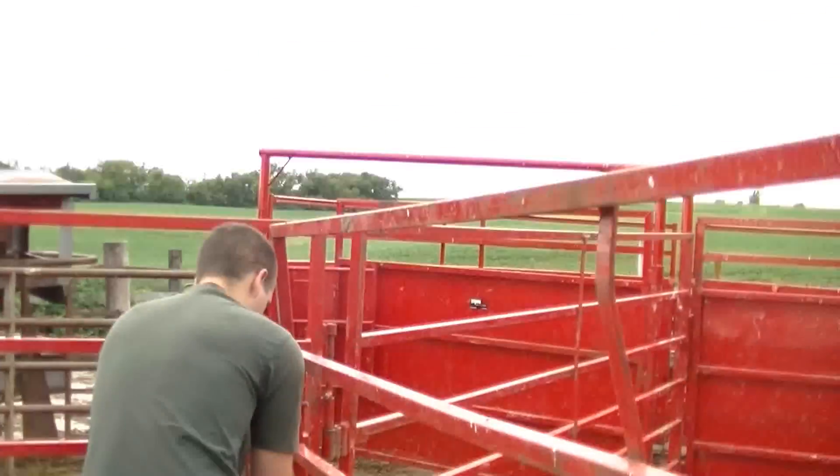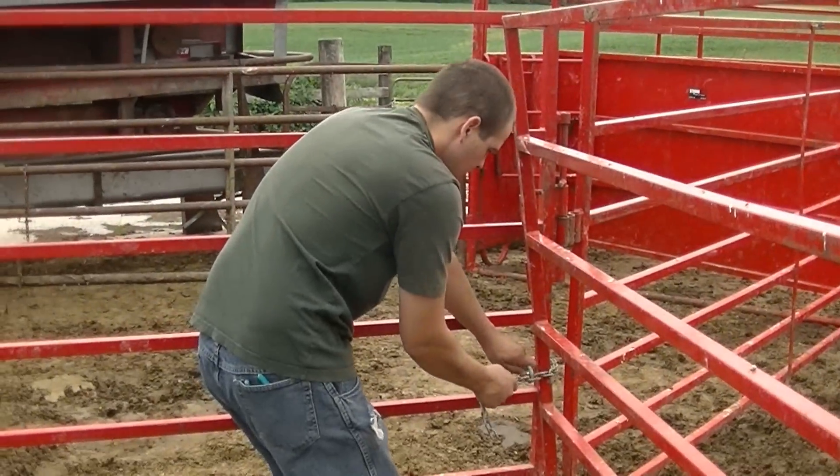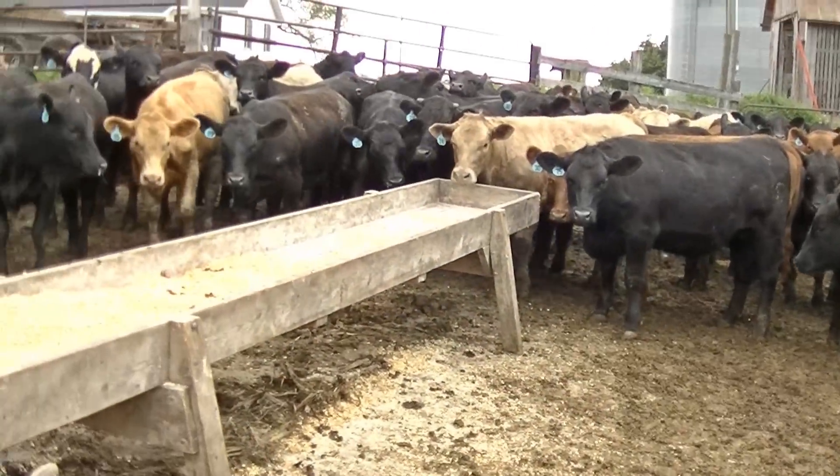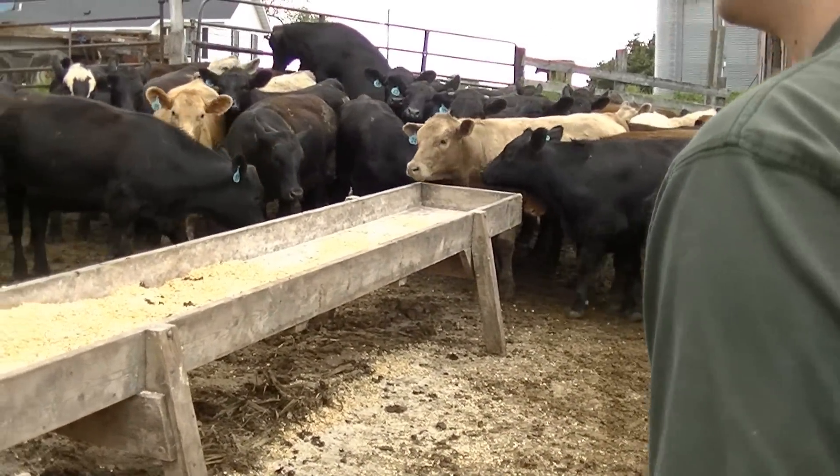We're going to be running Travis's cattle through the chute today. We're implanting them with a 200-day component implant, Boba Shield Gold 5, and Dectomax injectable for worms and flies and stuff.